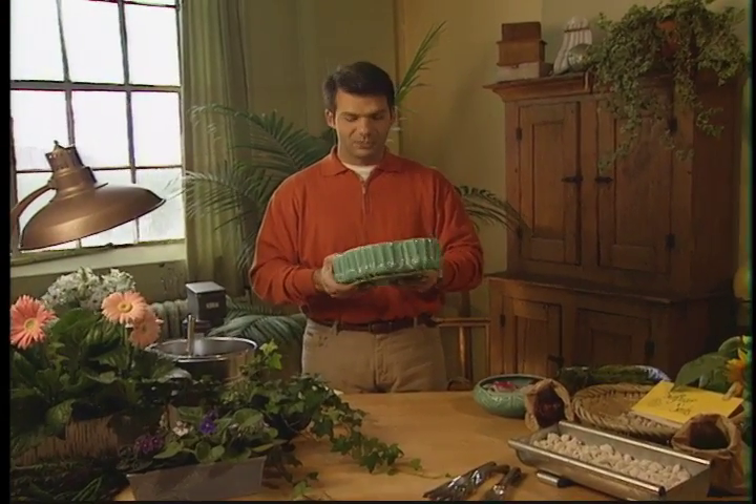My work area is blooming with tons of ideas for flowers as gifts. I hope I plant some seeds which will inspire you to gift your friends or loved ones.